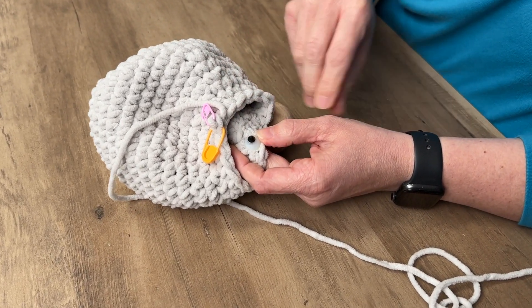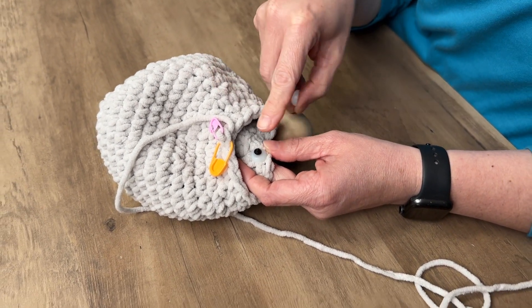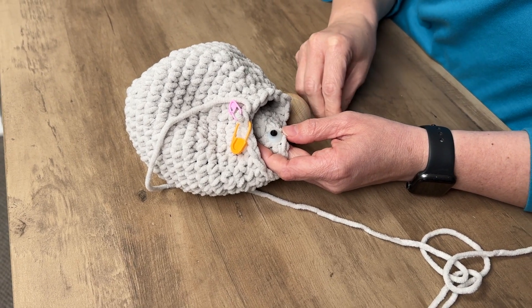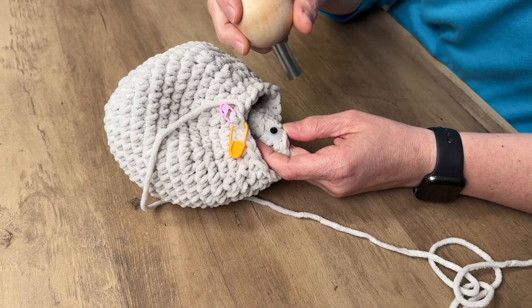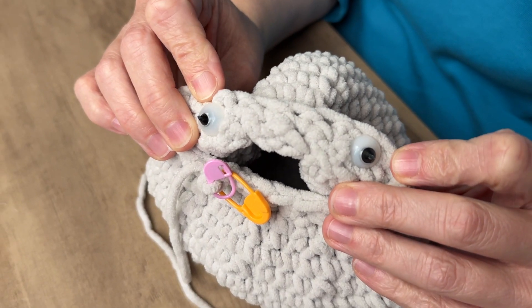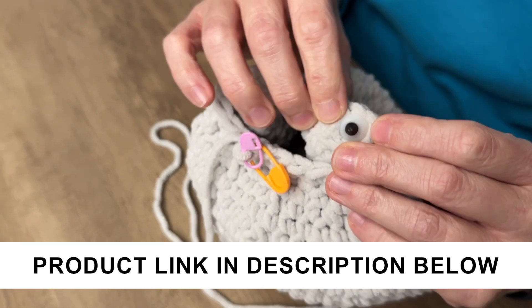Part of the reason for the difficulty could just be the backing — it may have been a little small — but we were able to get it on there with a little hammering by hand. So there you have the safety eyes attached with the ring.